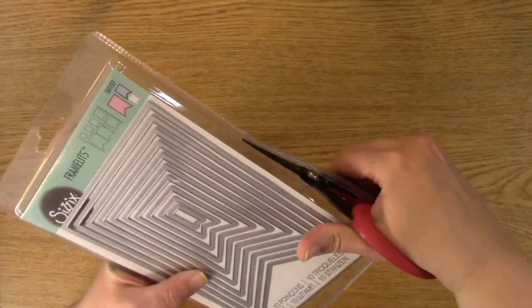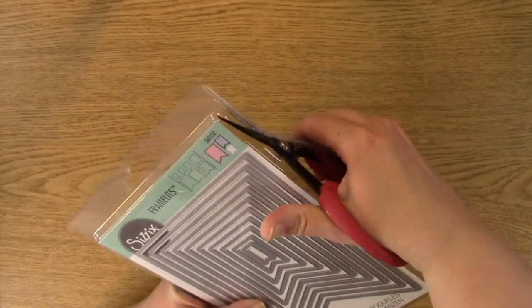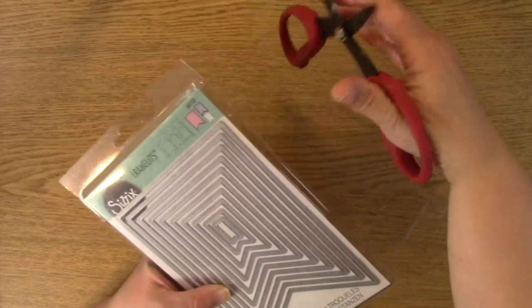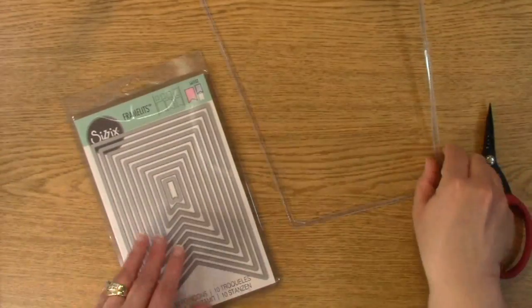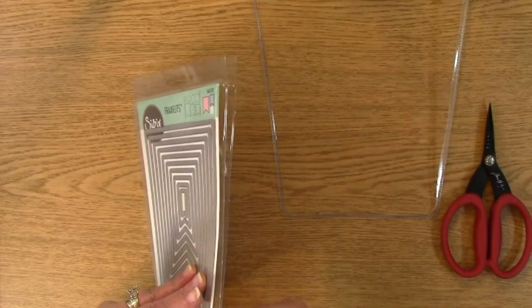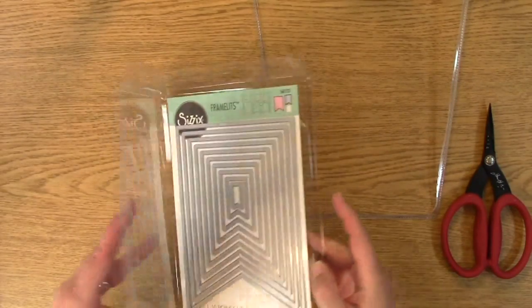And then you just keep going, and you can kind of hold on to it. Just keep cutting — just like keep swimming, like Dory says, only cutting because I'm a crafter and that's what I do. So that's it. That is my demonstration for today. Then you just pop this baby open and you have it.